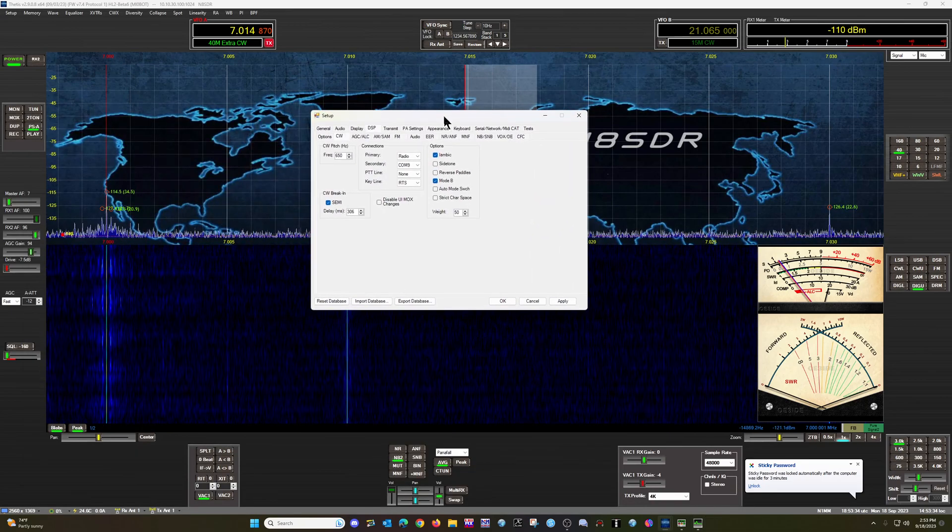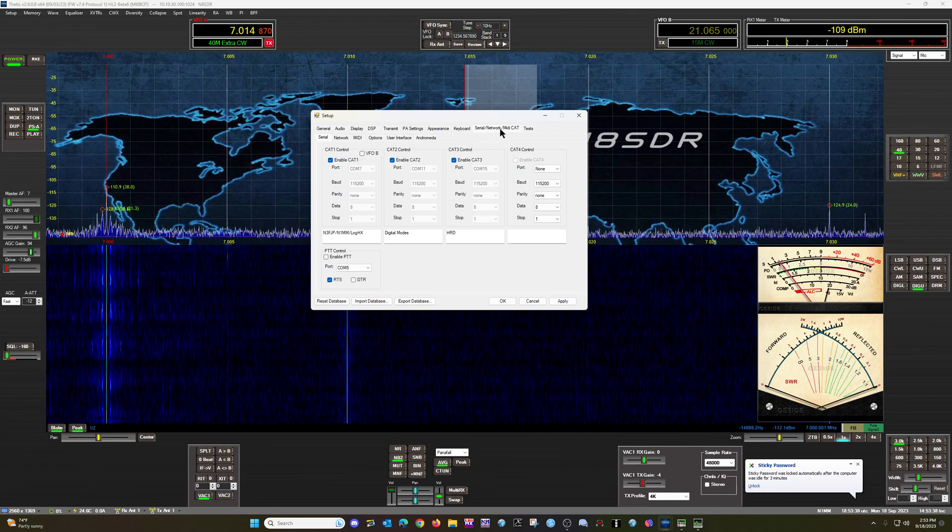Your main settings in Thetis — the tab you're going to want to use is the Serial Network MIDI CAT panel. You can name these whatever you have those individual COM port pairs doing. You can actually run four of these at one time, which is really nice, so you can separate these out and run multiple apps at the same time — like HRD and N3FJP or N1MM or another digital mode — all at the same time on separate COM ports. Everything will report back to Thetis as a central hub and then branch out to separate applications. I hope that is enough to get you going. There was a couple of requests for how to do this, so that's a quick run-through. Have a great day, and look for you again soon. This is Rick, N8SDR.